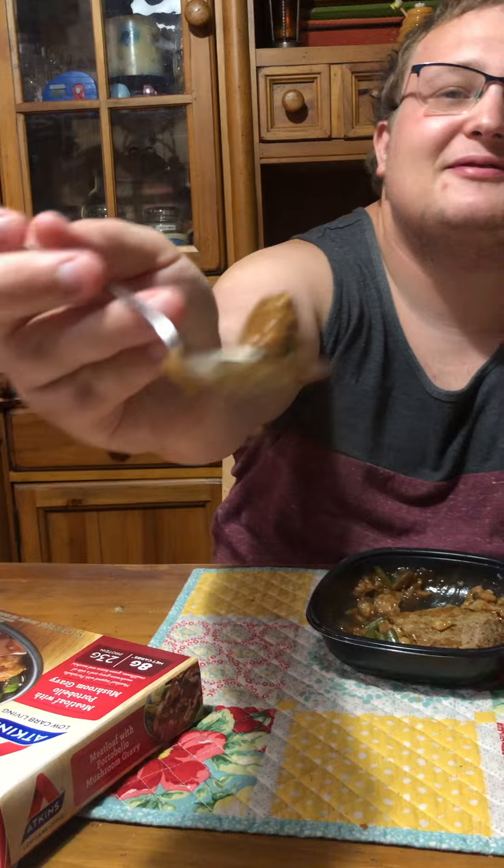We're going to combine it, since I know some of you out there are about to complain that I'm not putting it in gravy. So here it is, all covered in gravy. Nope. Nope. Alright.